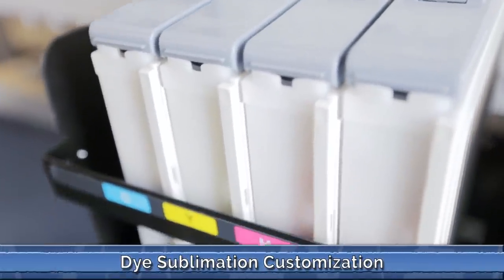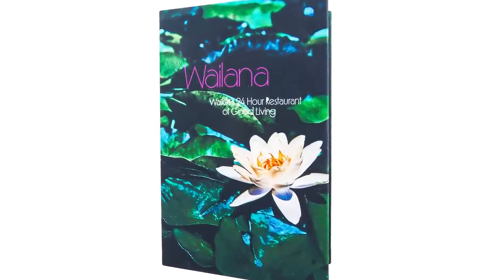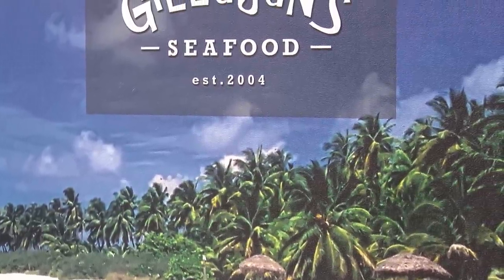If you have more to showcase than just your logo and you need the full menu to display your image, then check out our state-of-the-art dye sublimated menu covers. With photorealistic printing via dye sublimation, we turn your menu into a canvas for your photos, paintings, stories or art collages.